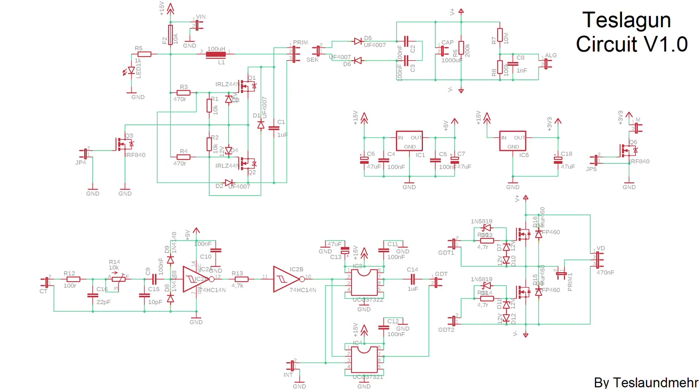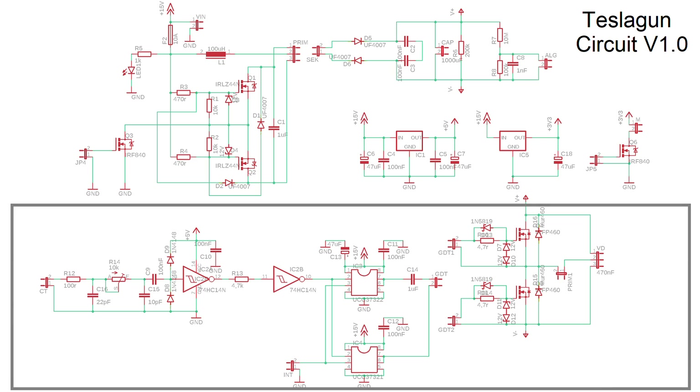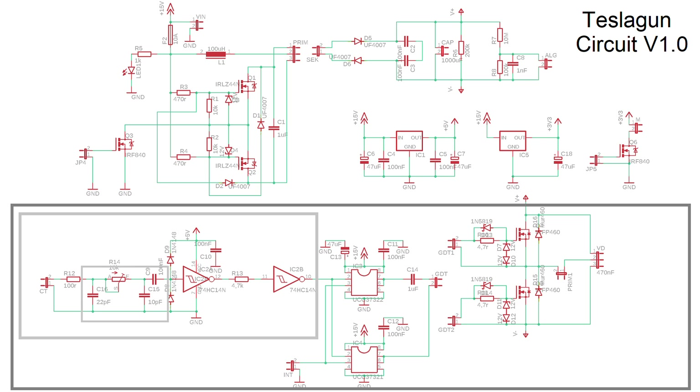Now let's talk about the schematic. At first view the schematic looks a bit confusing but we can divide it into several parts. Let's start with the Tesla coil itself. As always it includes a secondary feedback with the current transformer. This time it's a bit more complicated because there is an RC delay circuit to adjust the phase of secondary feedback. Actually this is not necessary.